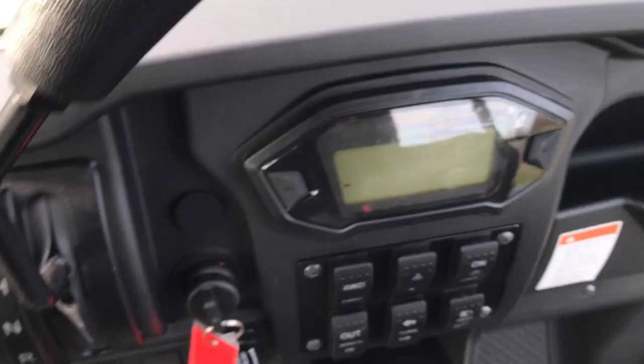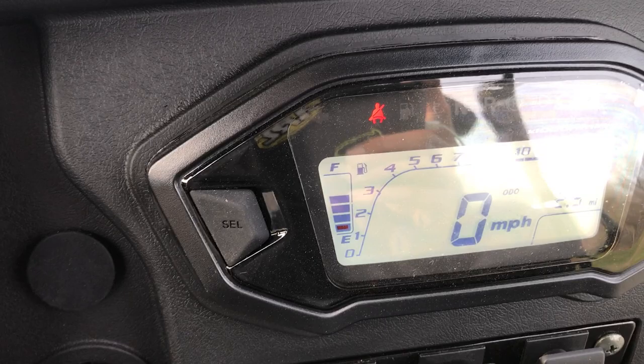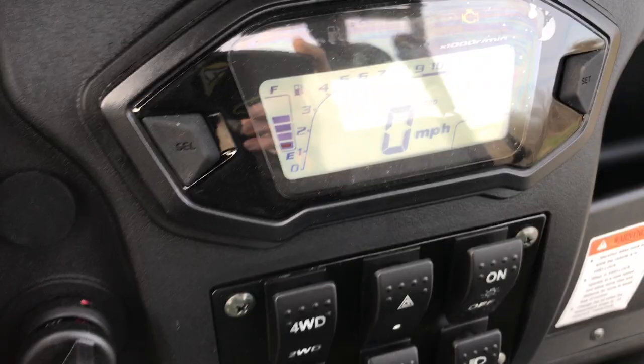Horn. You'll notice here the digital dash — it's got all sorts of cool lights. It tells you if your parking brake is on, if you have a check engine light on, and it tells you your miles and your hours.